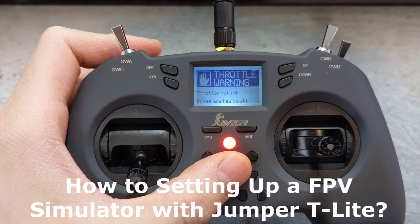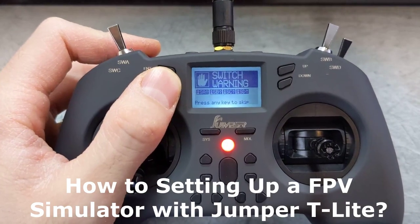Let's turn on the radio. Welcome to OpenTX. Throttle warning. Switch warning.